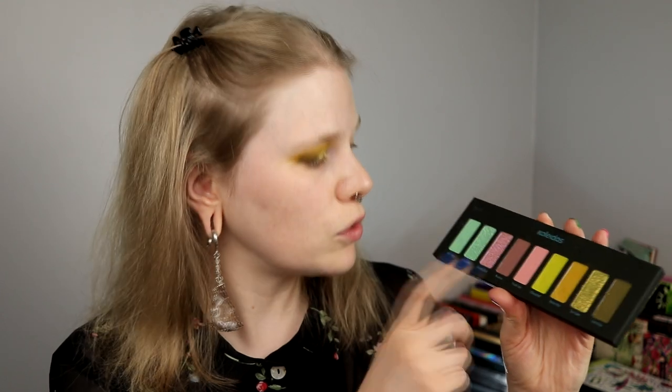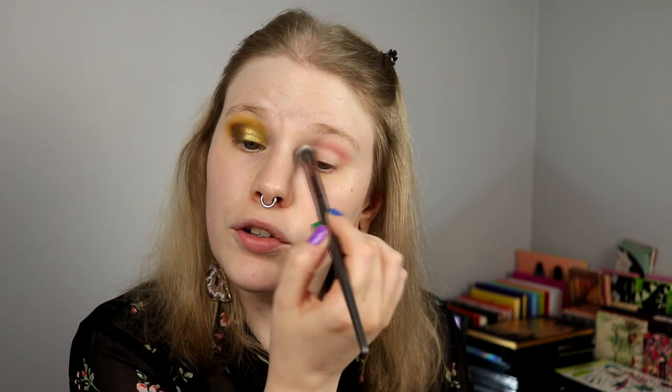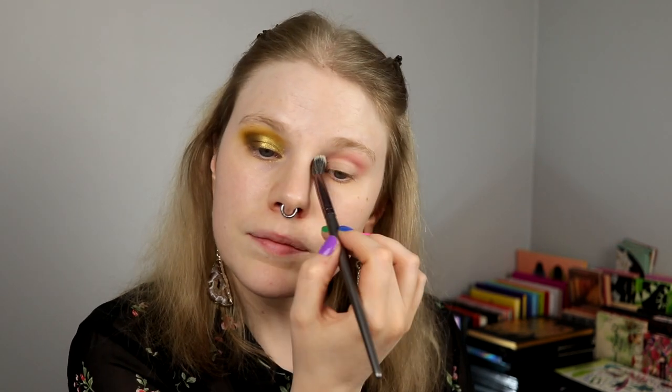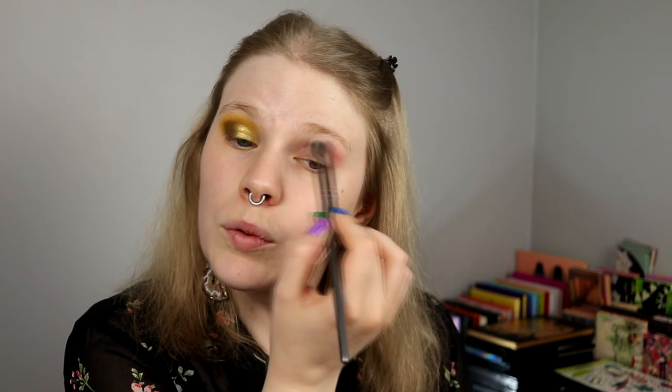I'm happy with the lids on this eye, so I'm going to start with the other eye. I will take this one in my crease, deepen it down with this, and take it in my outer corner, and have this on my lid. I'm going to use the same brushes for all the shades. This is Peach Soju. I like that this is kind of a dirty pink and not a bright pink. It was almost like — I really liked how the palette looked.